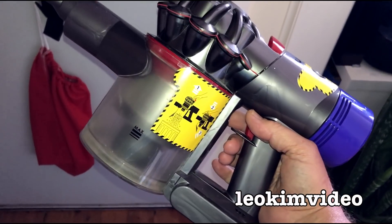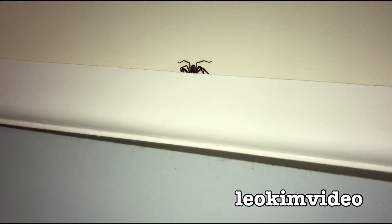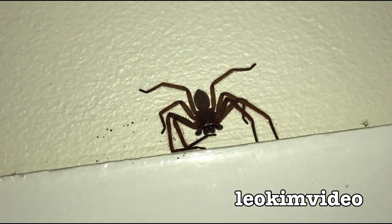Why have I got a Dyson in my hand? Well, I have got a Huntsman spider up just behind our front door. Okay, there it is — it's not too big, they get much bigger than that, and the Dyson is gonna sort it out for me.